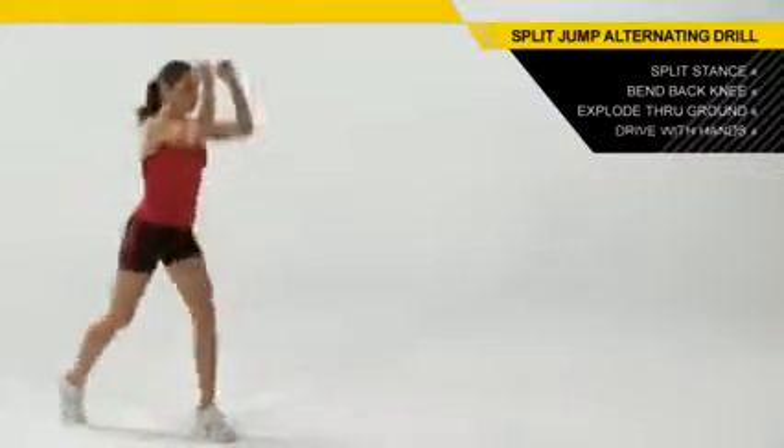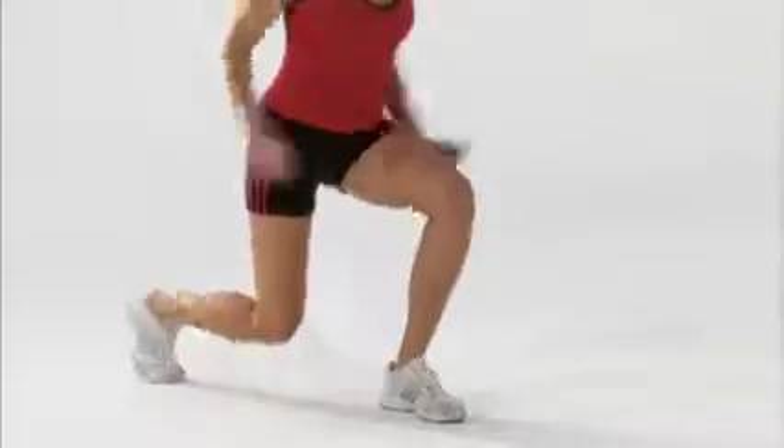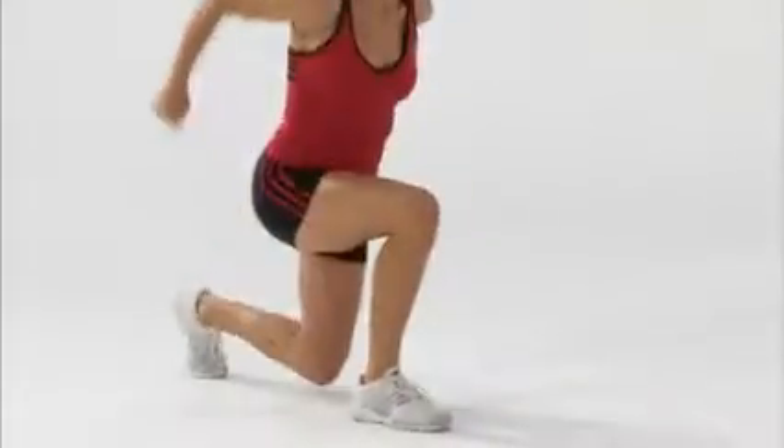Hold tight through your torso, load those hips, and you're going to explode through the ground with your legs as you drive hard with your hands. It's important to remember we're going to use those hands to help get that height off the ground.